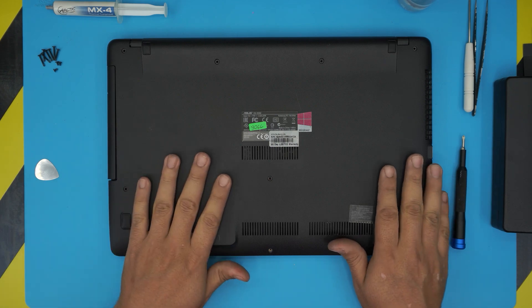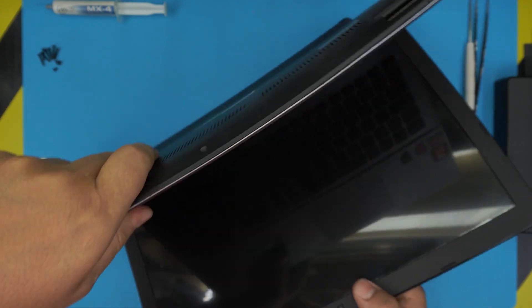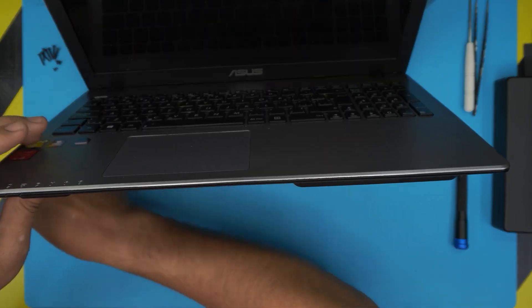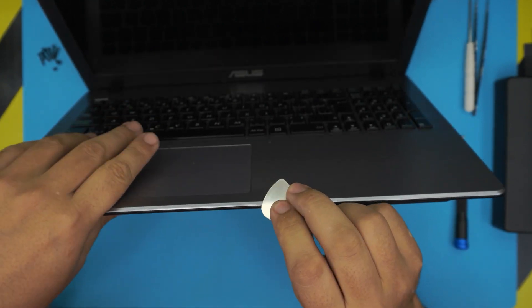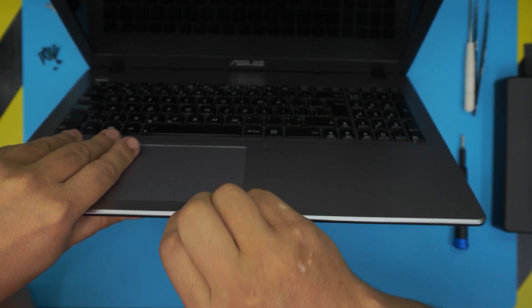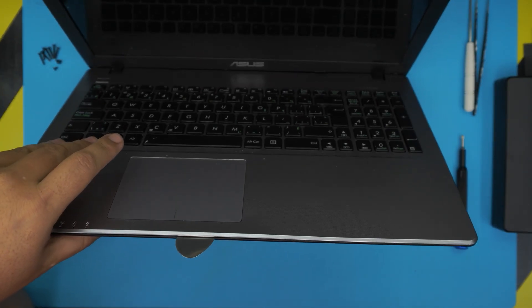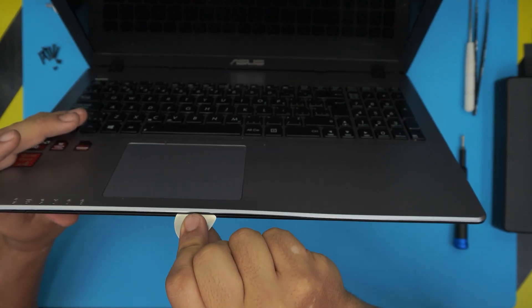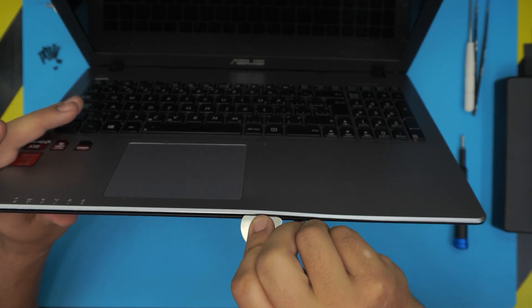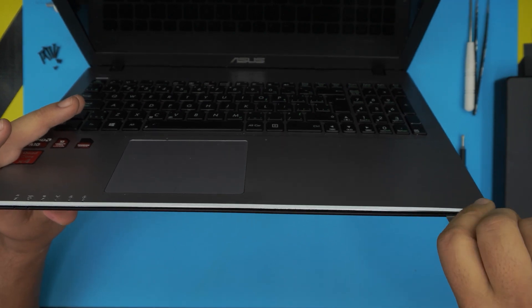Now that we've removed all the screws, open up the laptop about 45 to 90 degrees and grab your opening tool. Stick it between the top and bottom cover of the case — just force it in about two or three millimeters, you don't need to stick the whole thing in. Twist it and do the same thing all around to the corners. Make sure you hear those clicks — that's what you want to hear.